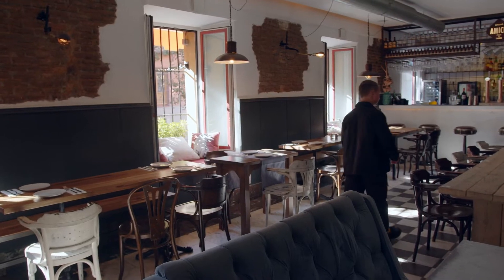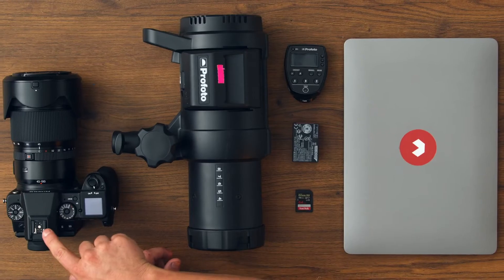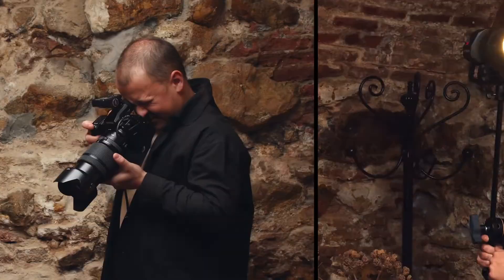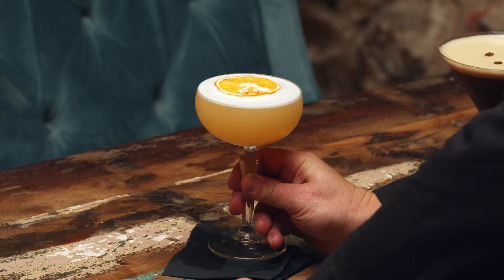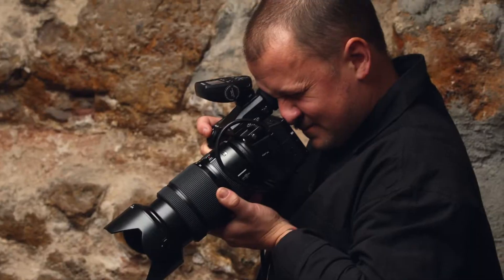Once we've chosen a restaurant, it's time to scout the place and its lighting conditions, and then interview the owners to decide which dishes we'll photograph. Next, I'll show you how to set up the equipment. I tend to approach things with a small number of variables, so we'll be using just one light. We'll do the first shot with some cocktails to test our light before the food arrives.